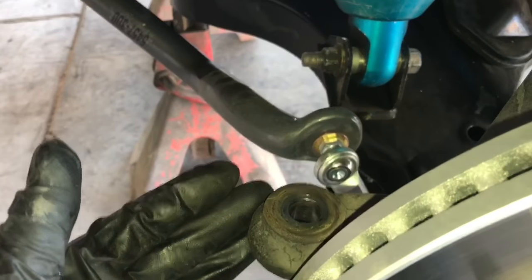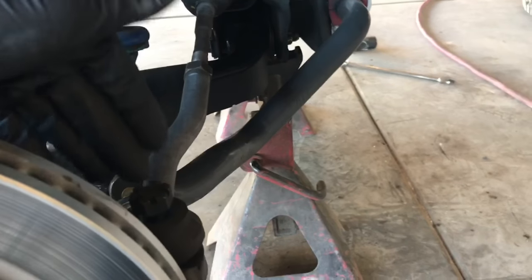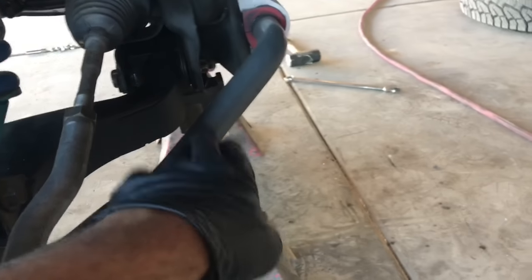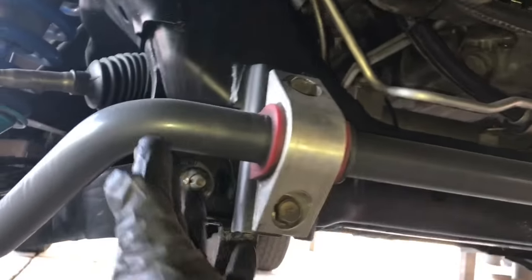Now on the passenger side of the vehicle, we're going to remove the outer tie rod just like we did on the driver's side. Once you do that, we can work on removing the sway bar, which will give us access to the bolts that mount the rack and pinion itself.